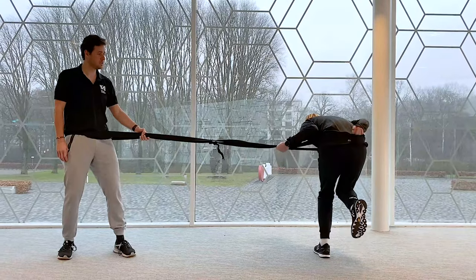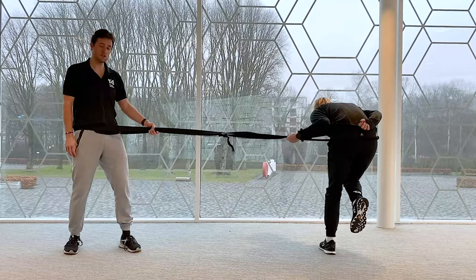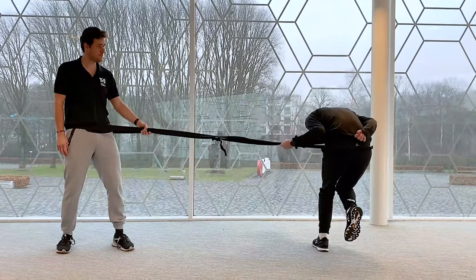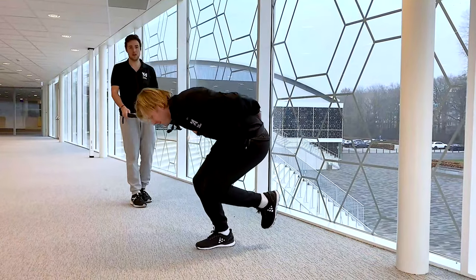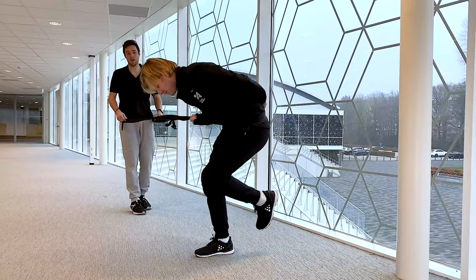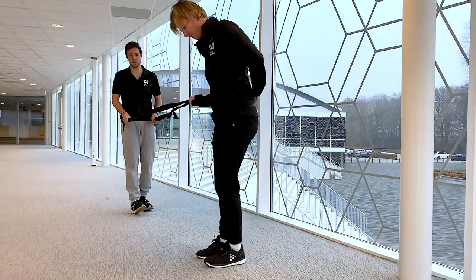Slow movements, up and down — feel pressure on your legs. You're stable with your balance on your whole foot. And of course, you can also do this if you tie this one around a pole, and in front of a mirror, so you can straight away see what you're doing.